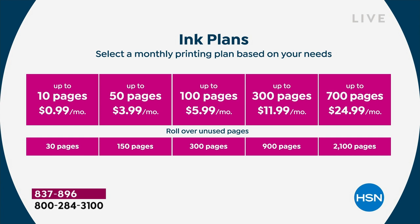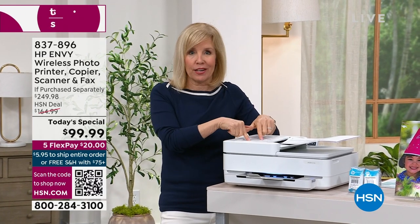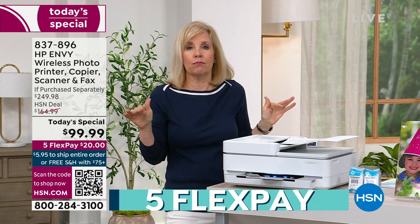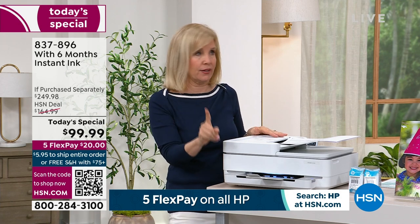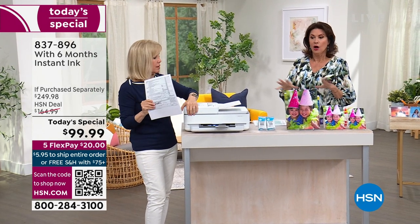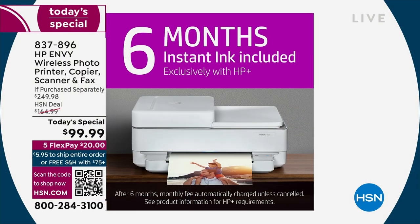I didn't sign up until COVID hit. Suddenly everybody was at home — my kids were doing all their schoolwork from home, my husband was working from home, and our printer got bombarded. I had an HP Envy, in fact, but I didn't have Instant Ink. I signed up for Instant Ink and we will never, ever go back. It comes to the door when we need it — it knows if you're printing 10 or 30 pages. Not every HP comes with Instant Ink. Only certain models allow it. We're giving you six months of Instant Ink included along with the HP Smart Friend.